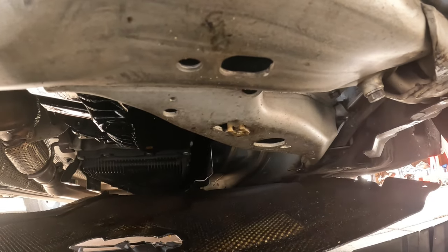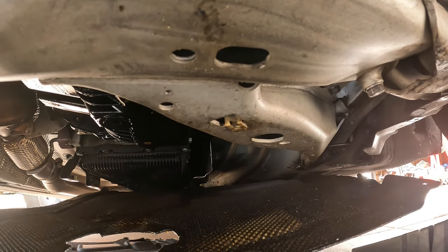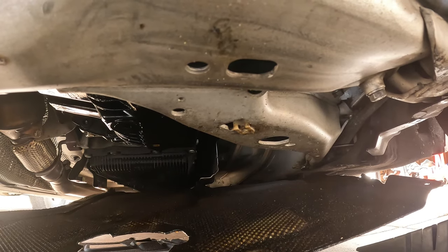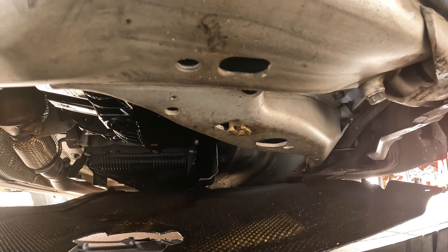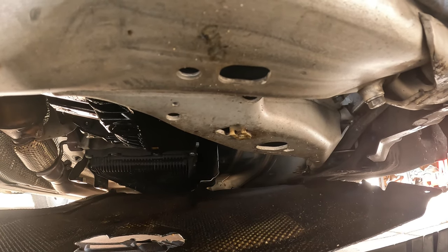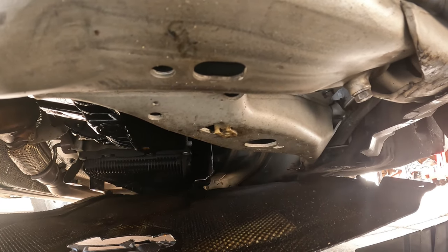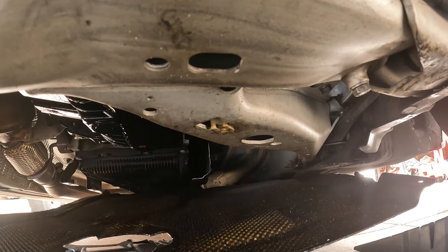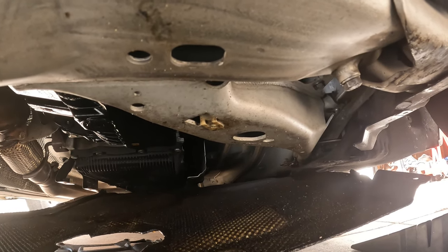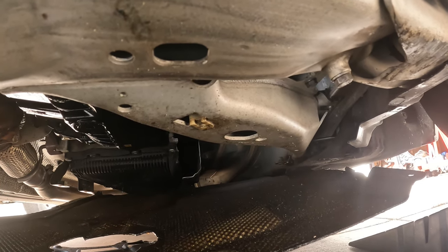These engines sit sideways, and the reason for dropping the subframe is because you're going to hit it — that's why they want you to drop it down. We can probably get to 90% of the bolts — I think there are 20 of them. The two that are hard to get to are the ones right behind the motor mount. When we pull the motor mount out we can actually go in through where the motor mount was and get those two bolts.